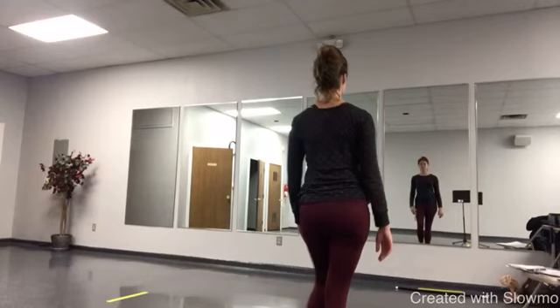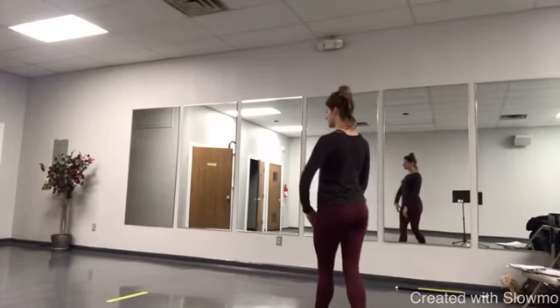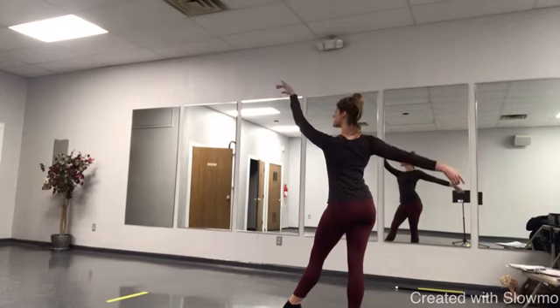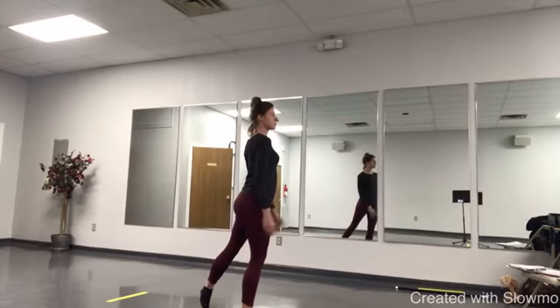Front row for lyrical is left — they start with their left. After let it go, they do one half of a turn. Left leg is in arabesque.